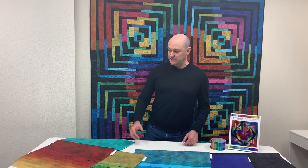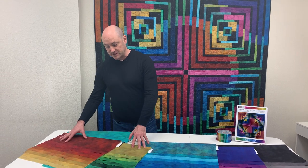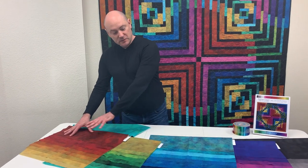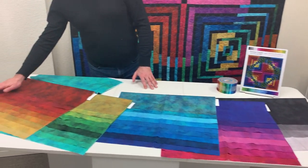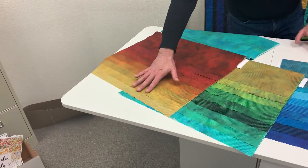Hi everyone, I'd like to share with you my DitDot Evolution collection. This is a collection of basics that spans the entire color spectrum, starting from some beautiful reds down into oranges, golds, and yellows.